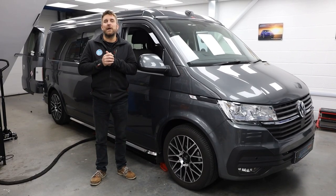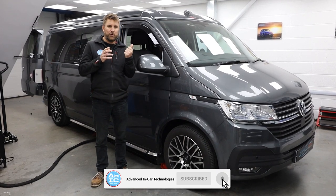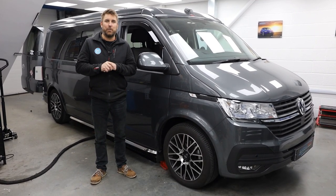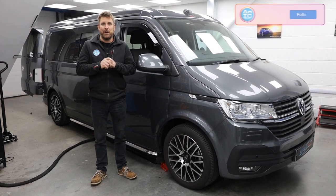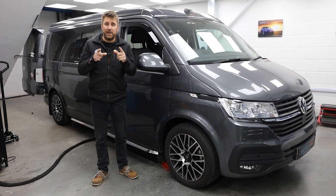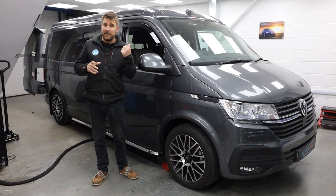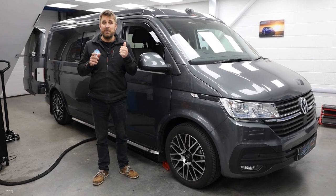Good morning and welcome back to the channel. Today we've got a really interesting day because we've got a 2021 T6.1 in and we are doing something that we've not done before. All of you viewers out there that have got a T6.1 and want to do something like this are going to love this video.